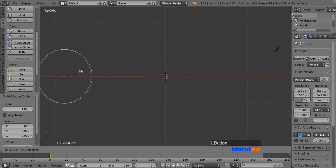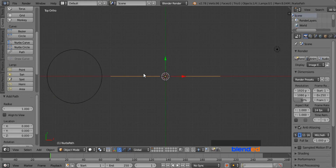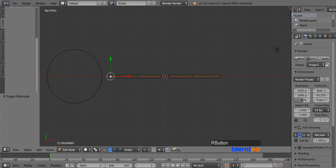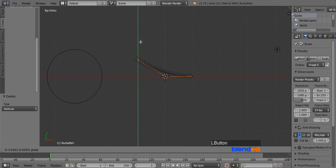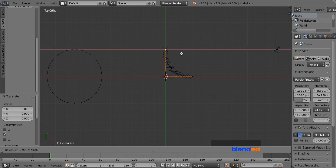Move this circle a little bit to the right by grabbing the red arrow. And again from the Create menu, add a Path. Press Tab to enter Edit mode. Right click on the left side of the path to select that vertex, press X and click on vertices to delete. Right click on the right side of the path, press X and delete that vertex too. Right click on the left side again, pull the green arrow 1 grid line up on the Y axis, and pull the red arrow 1 grid line right on the X axis.